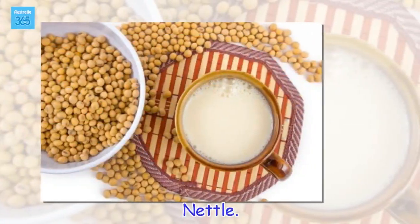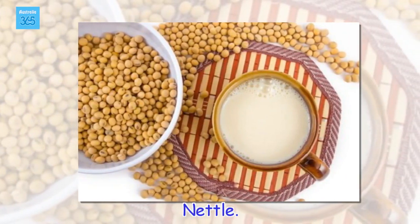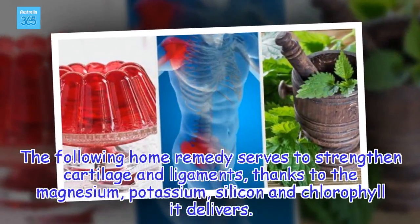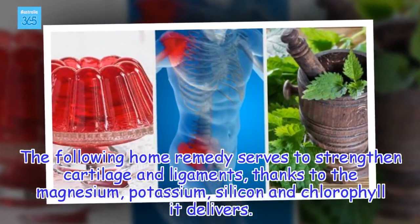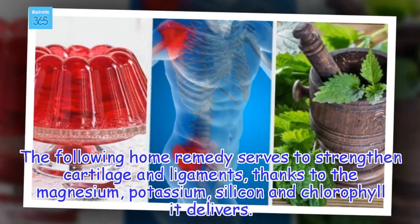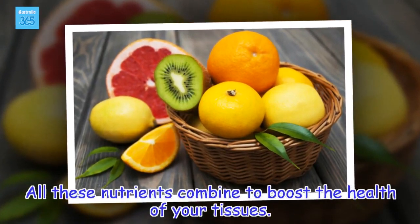Nettle. The following home remedy serves to strengthen cartilage and ligaments, thanks to the magnesium, potassium, silicon and chlorophyll it delivers. All these nutrients combine to boost the health of your tissues.